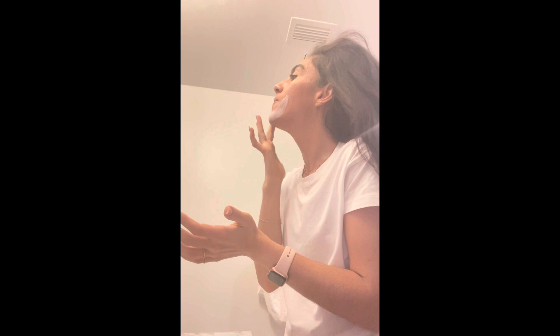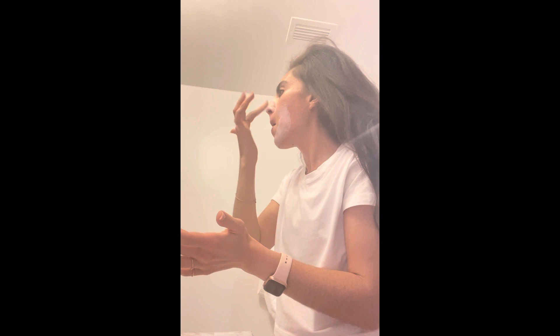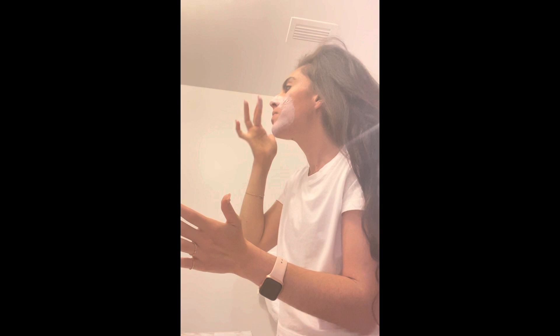Hey guys, we're just here with a get-ready-for-bedtime video. I'm going to be applying a mask — lately I've been using a lot of face products. Oh, that smells really nice, like rose. I want to just sort of purify my skin. This is a pore cleansing mask which is cool; I think it has clay in it.